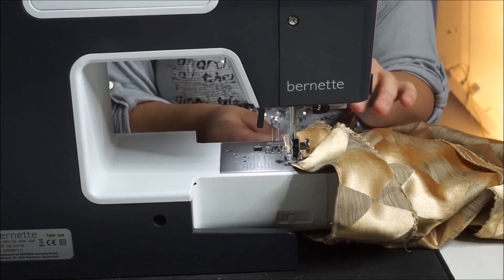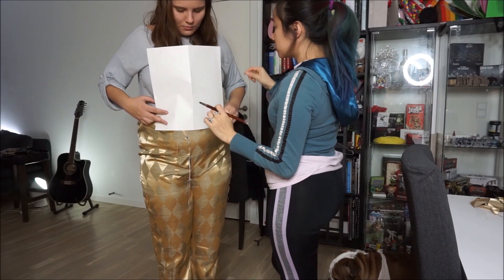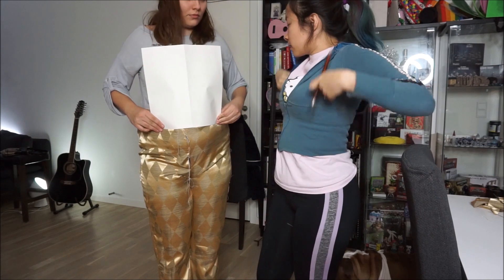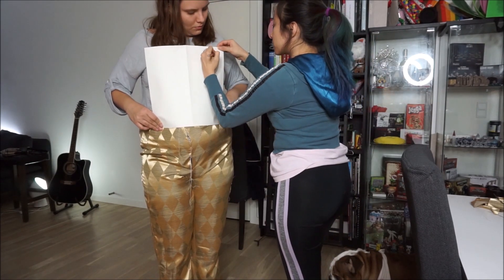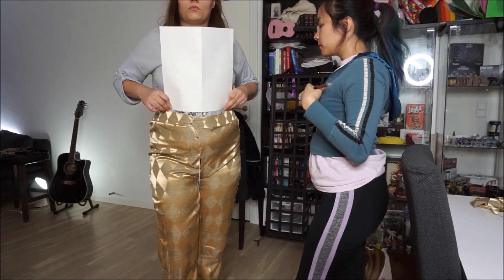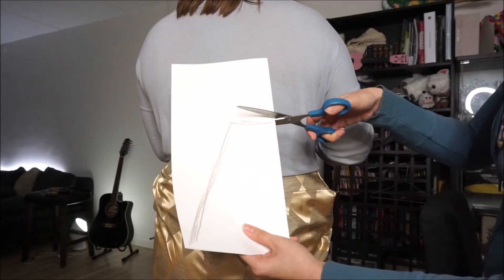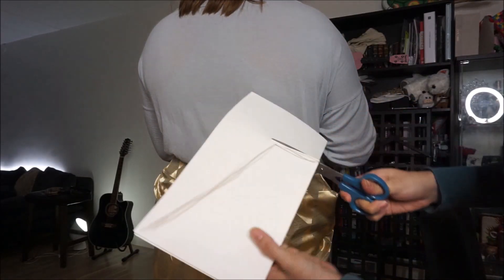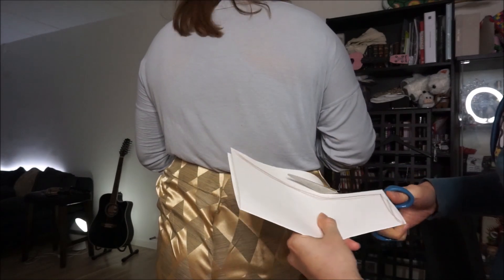Don't forget to hem the bottom of your pants. For the top, we drafted out on a piece of paper, holding it up to the body. We wanted it to be loose fitting so it would look baggy, just like Margot Robbie's. The shape you're going for is kind of like a trapezoid. Make sure to add darts so that it fits your body correctly. For the back, it's going to be an exaggerated trapezoid — very long but shorter and thinner than the front.